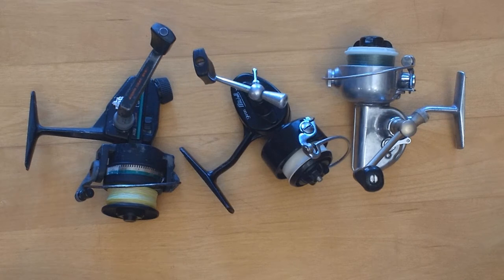Hey guys, I just wanted to talk a little bit about vintage fishing reels. If you're interested in vintage spinning reels and want to learn more about them and some of the things you might want to look for, check out this video and maybe you'll find some useful information in it.